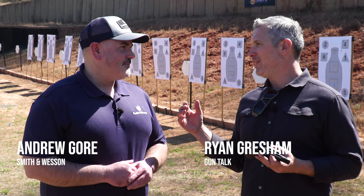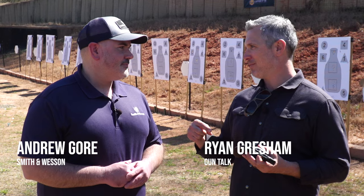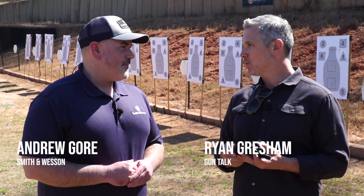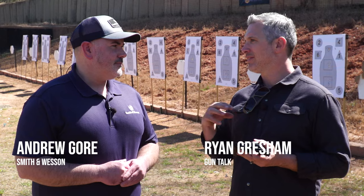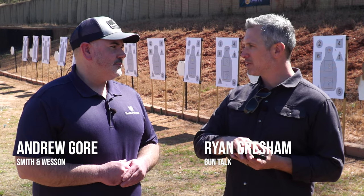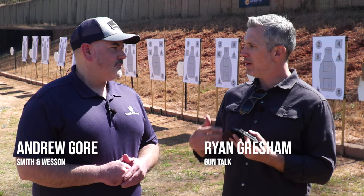So Andrew, you were the Smith & Wesson brains behind this part of it. I mean, this is cool, everyone's shooting it. Talk to me about the different flavors we have. I know we've got 38 Special, we've got 32, but different looks and finishes.